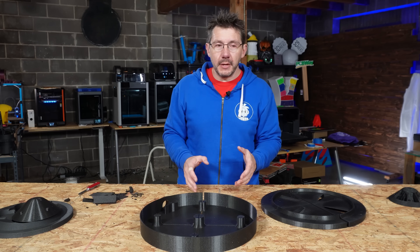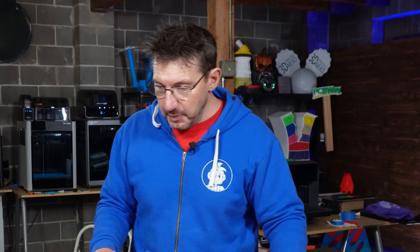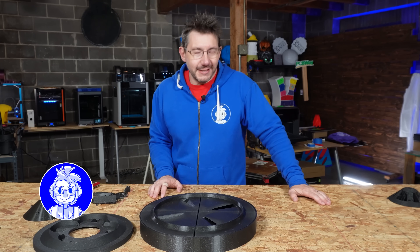We have verified that the connectors line up, so I'm going to put these in a box and ship these over to Jay as fast as I can because he's got to build this, and then to see it work, you'll just have to head over to his channel.